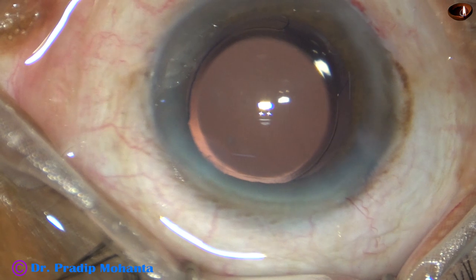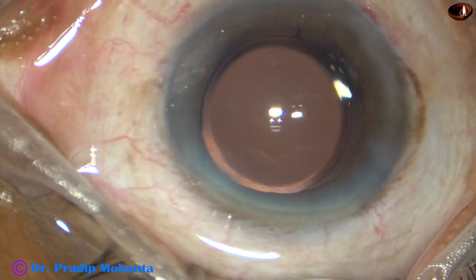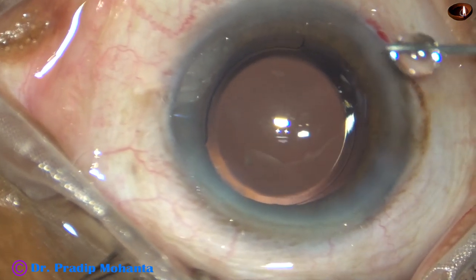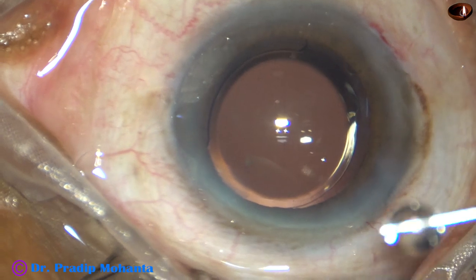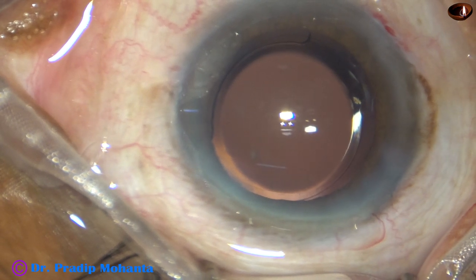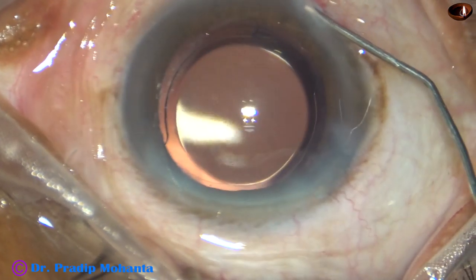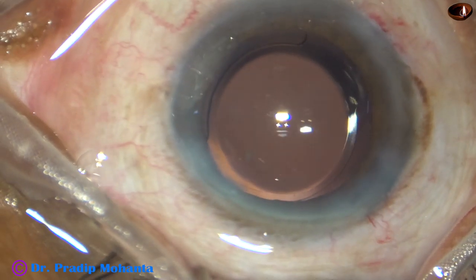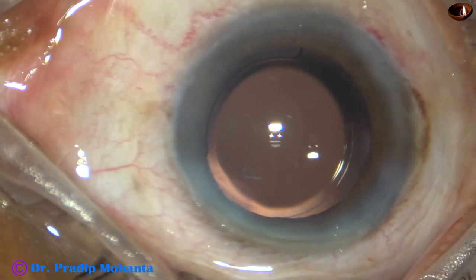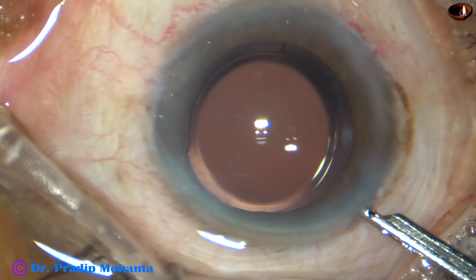We are towards the end of the surgery. This is moxifloxacin. The side ports are closed by corneal stromal hydration — the corneal stroma on either side of the side incisions is hydrated, the cornea becomes thick and the side ports close. The main incision is constructed in such a way that it doesn't require any hydration.